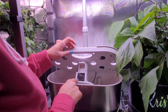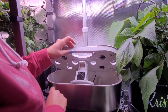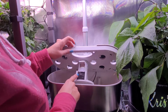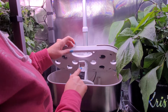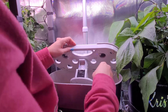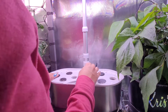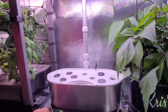Aerogarden does sell replacement filters for here, because sometimes when you pull out a plant with big roots, these will actually stick to the roots and get accidentally thrown away. Some people just use sponges from Dollar Tree cut to size — I have done that in one of mine where I lost the filter — and it serves the same purpose. Now that's much better.